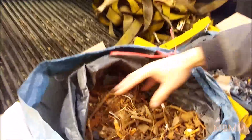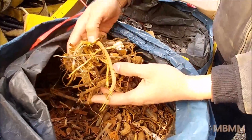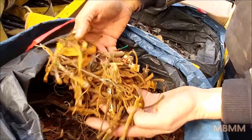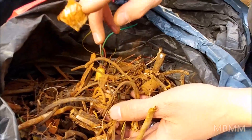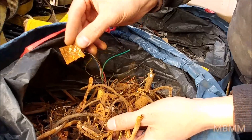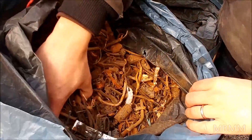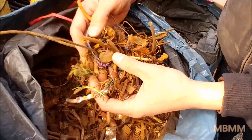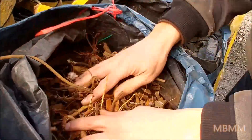Hey guys, this is Jason with Mount Baker Mining and Metals. Today we're going to run three different samples from one of our customers from Germany. He sent these over DHL and there are three different samples with three different characteristics. This one is more like an electronic shred, a bunch of wires. They've all gone through some various stages of magnetic separation, but there's still quite a bit of steel on this one. The goal here is going to be to liberate some more of the copper wire from the plastic and also get the remaining steel out.